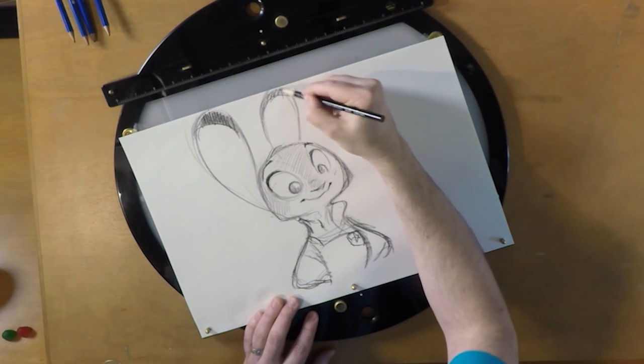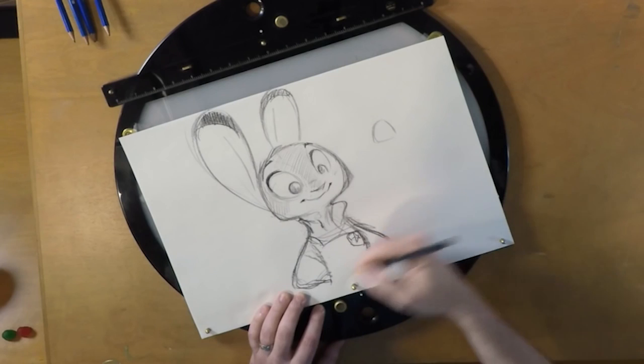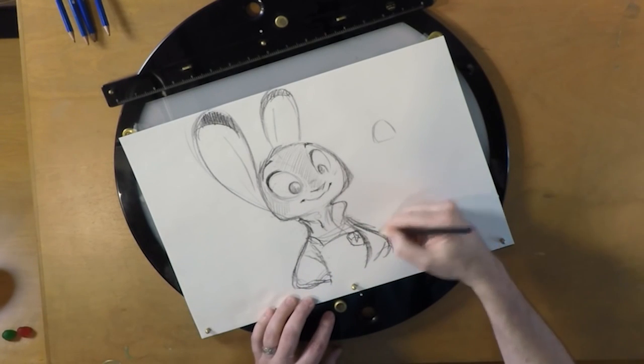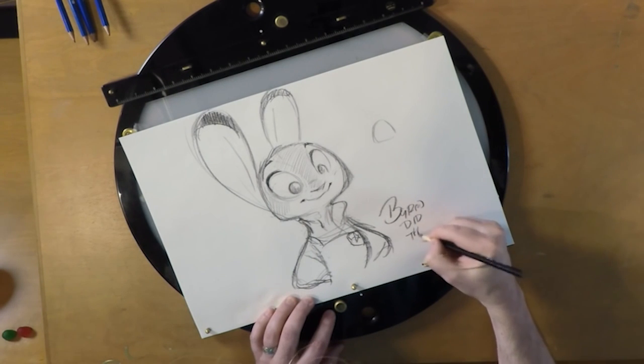If you can do this at parties, you will be so popular and people will buy you things and be your friend. When you do a drawing, you have to let people know who did it. So I'm Byron, so I'll sign this — Byron did this.